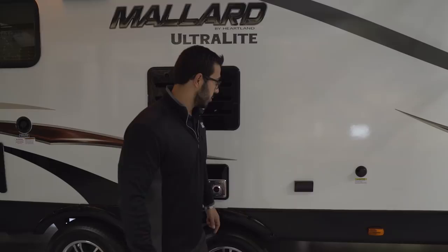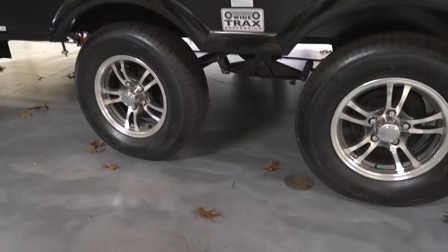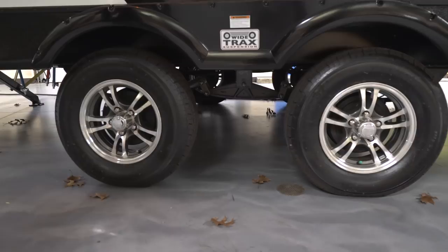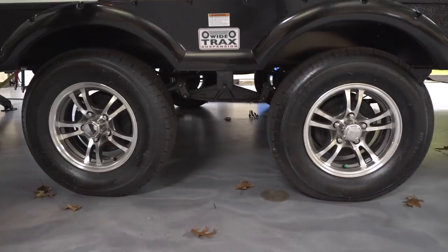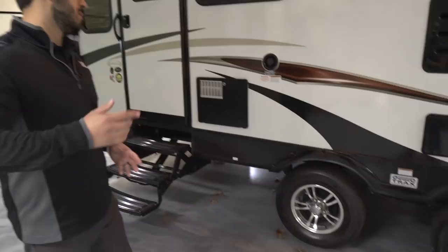Next to that is a dual electrical outlet for anything you need to plug in outside. Right down below, the Mallard has what they call wide-track suspension — essentially a spread axle system. The advantage is a wider wheelbase helps reduce sway, which improves towability. You'll also see the beautiful aluminum alloy wheels, which look great and will stay looking nice for the life of the RV because aluminum does not rust.